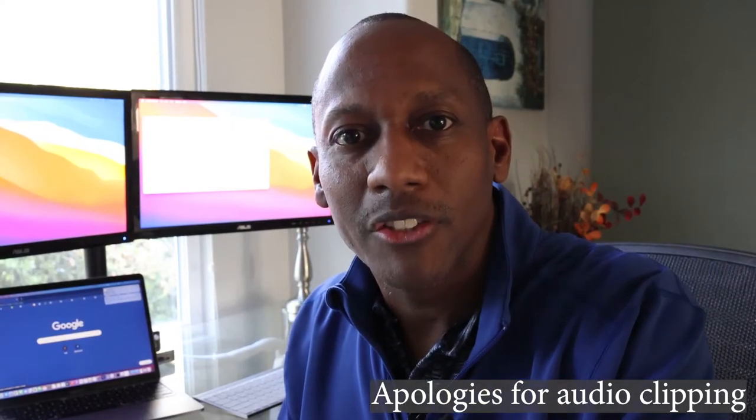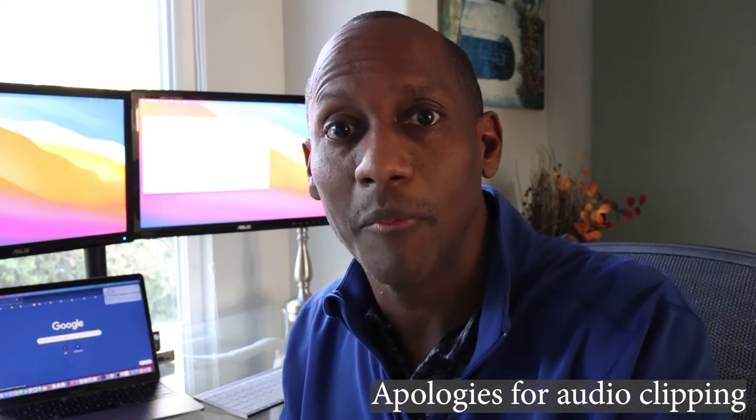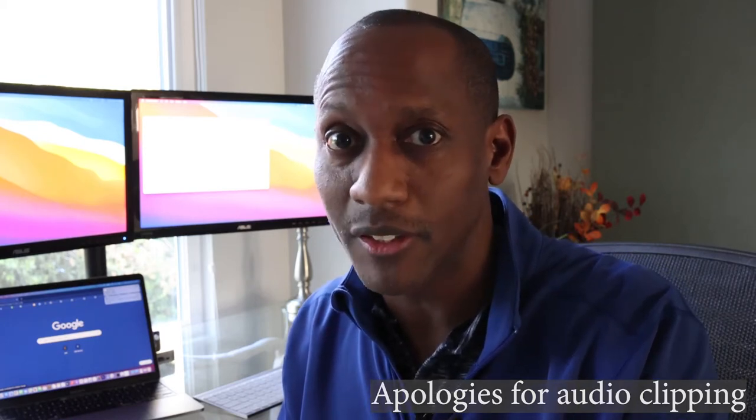Hey folks, Ronald here. So last week I showed you how to hook up your MacBook Pro M1 to two monitors, because by default it doesn't support that. But it's not perfect — I discovered a couple of bugs. And actually with the Mac mini that bug also happens, and I'm going to show you both and some workarounds in this video.